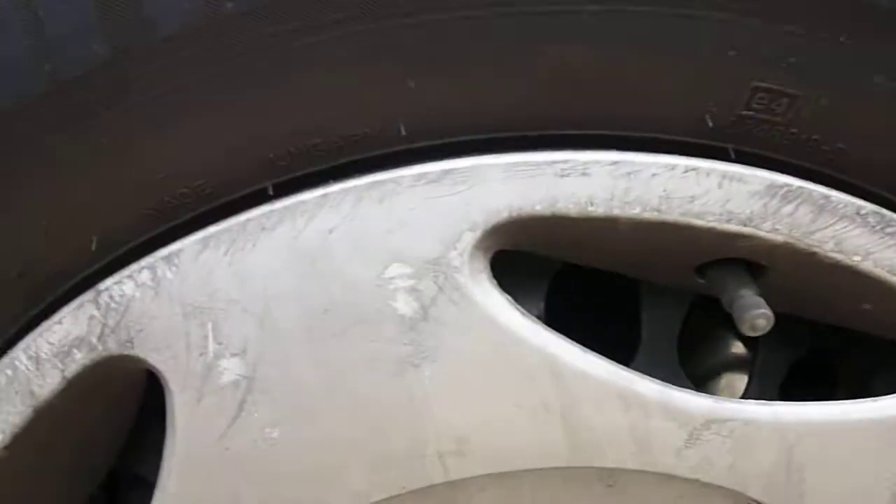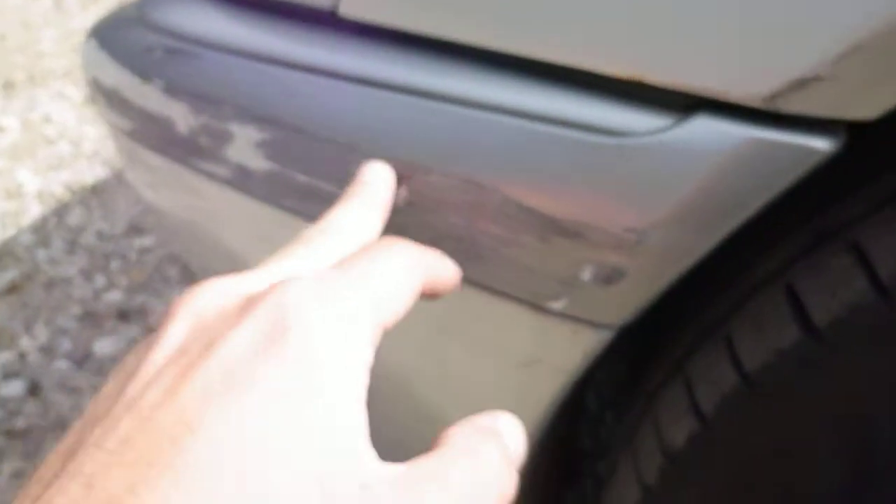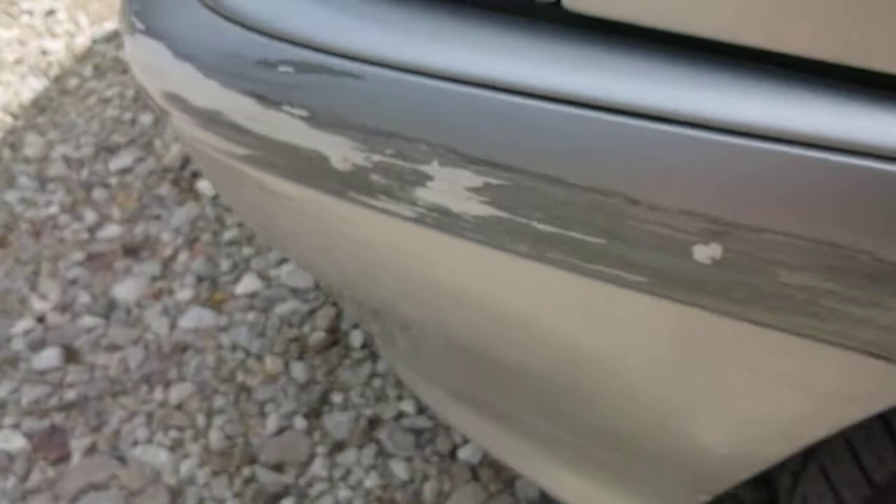Near side front tyre, 5-6mm tread on there. Hubcap could do with replacing, it's quite scratched. And the arch — small scuff on the top arch. Near side front plastic insert and onto the bumper — bad scuff.